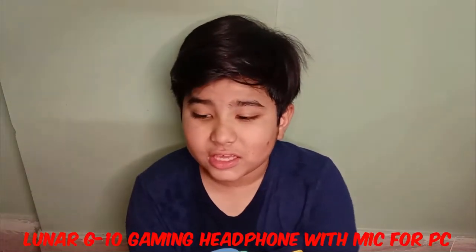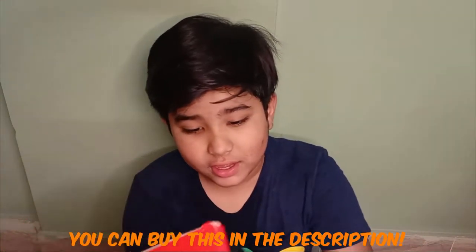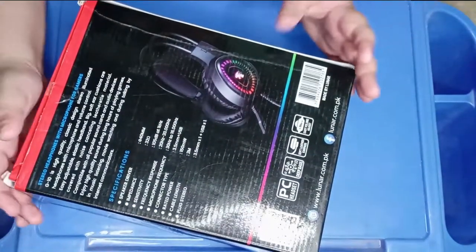Welcome back to another video. Today we are going to look at the Lunar Gaming Series G10 Headphone. This is a gaming headphone, and today we will do the unboxing and review. Let's start.